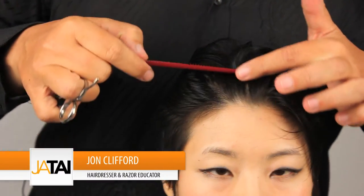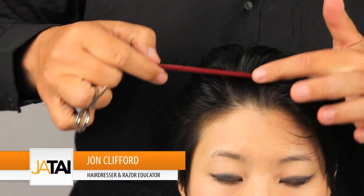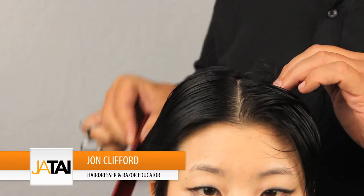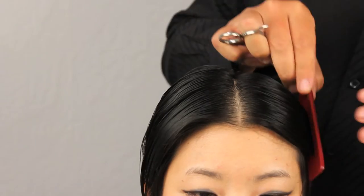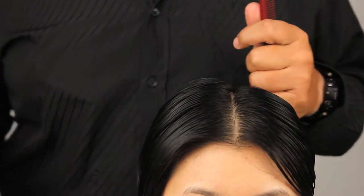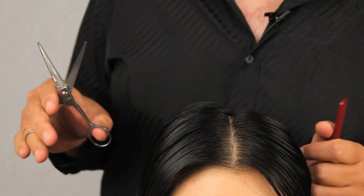We're going to be continuing on with the rest of the haircut. I want to join the top that we've just cut into the sides. You may notice that there's some shears in my hand — I'm going to be point cutting these two sections together and I'm going to be using the Jatai switchblade shears.